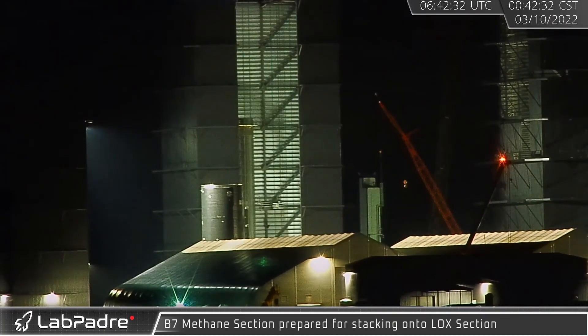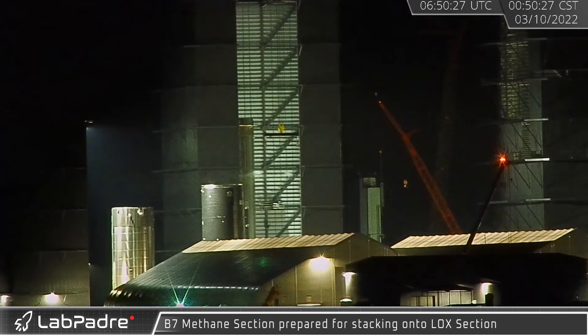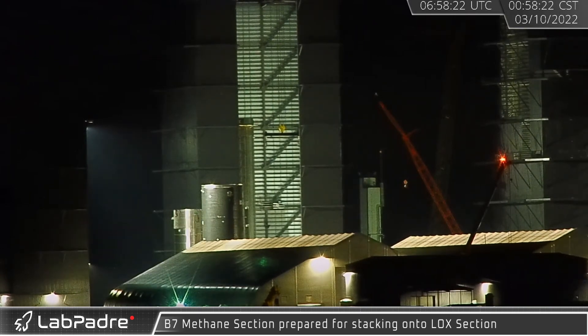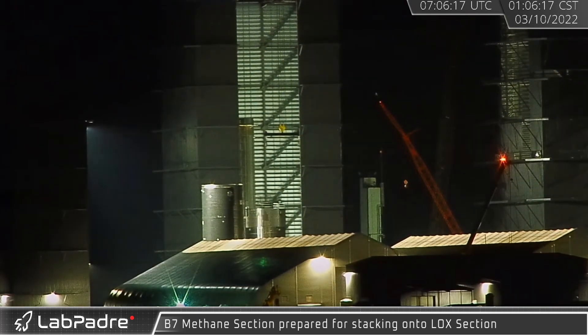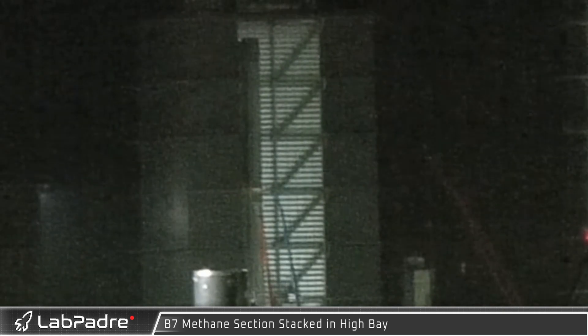On March 10th, Booster 7's methane section was rolled out as crews prepare to stack the booster. The lower half contains the liquid oxygen tank and the booster's engines. A few hours later, the methane tank section was lifted, placed on the booster, and welded together, completing the assembly of the new booster's propellant tanks.